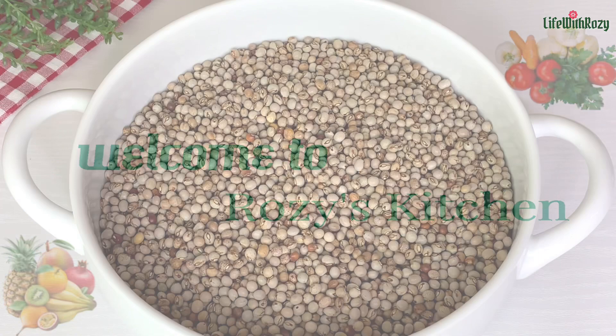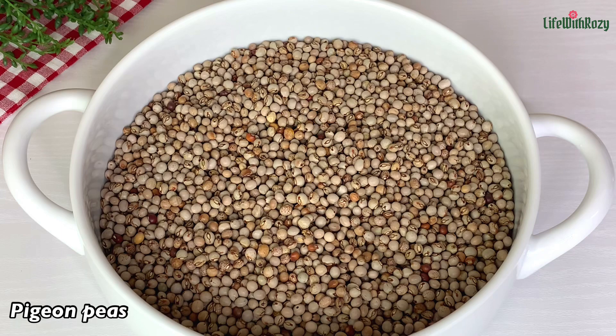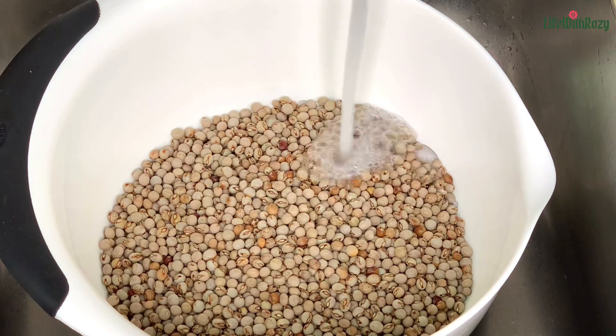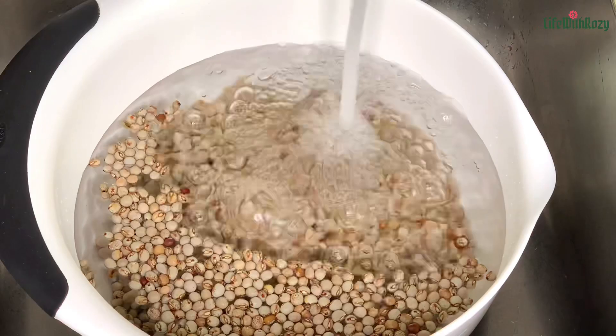This is the pigeon peas that I'm going to be cooking. Pigeon peas are very healthy and delicious as well. I will start by washing the beans — the beans are nicely picked out already. It's best to pick out your beans before you start cooking.